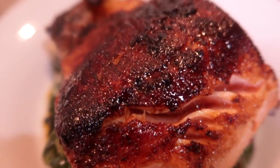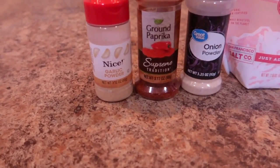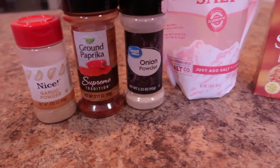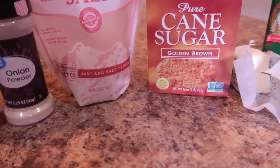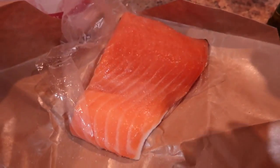Brown sugar glazed salmon. Here are the ingredients: garlic powder, paprika, onion powder, salt, brown sugar, butter, olive oil, and of course an individual serving of salmon.